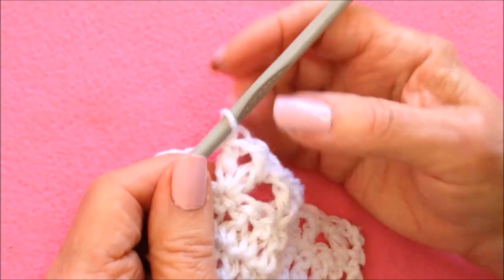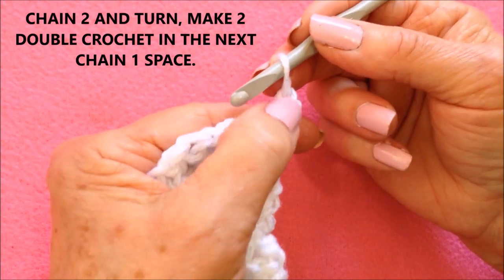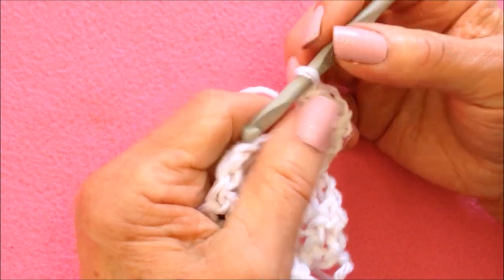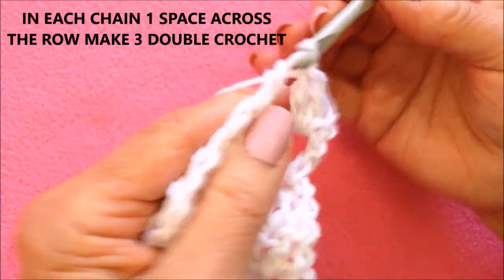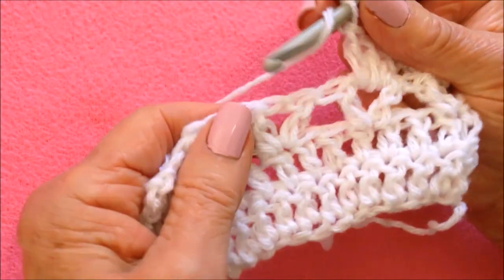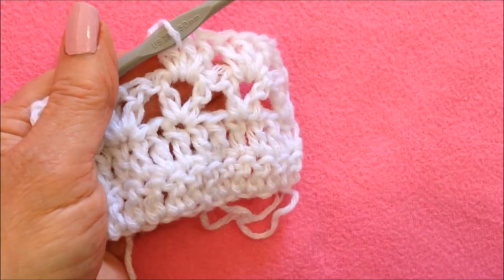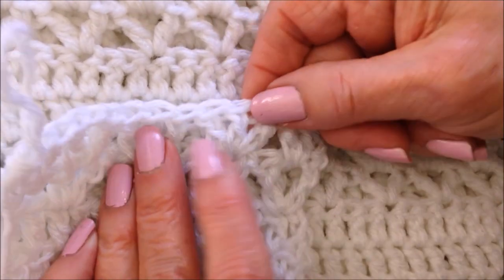Now the next row is 3 double crochet in each chain-1 space. I'm going to chain 2 — just to keep my ends even, that's going to count as the first double crochet, so I'll only make 2 in this one: 1 and 2. That takes the place of the first 3 double crochets. Go to the next chain-1 space and make 3 double crochet: 1, 2, and 3. Repeat that all the way across — 3 double crochet in each chain-1 space. There's my 2 rows of double crochet, my row of V-stitch, and my row of 3 double crochet in each stitch.